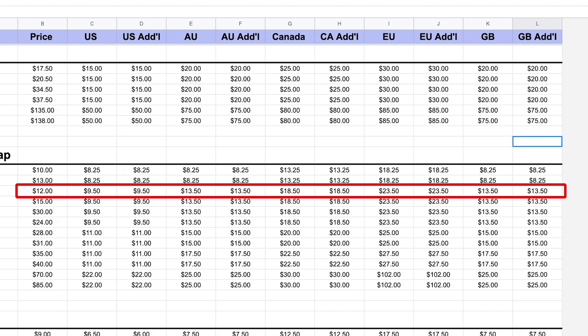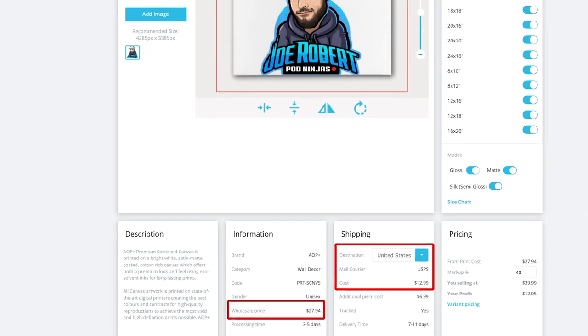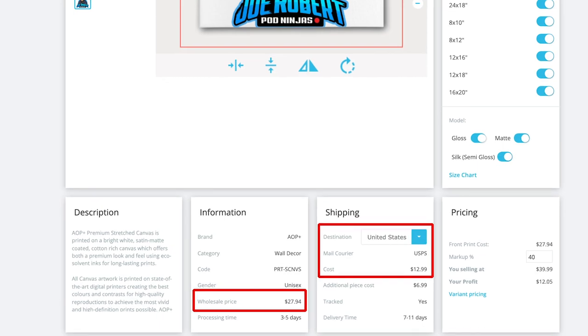If we contrast that with the AOP Plus version, that one is going to cost you $27.94 — so almost three times the base cost — and then an additional $12.99 to ship it to the United States. If you are someone that is selling to the USA, the AOP Plus version clearly doesn't make sense because it's about $15 more expensive.